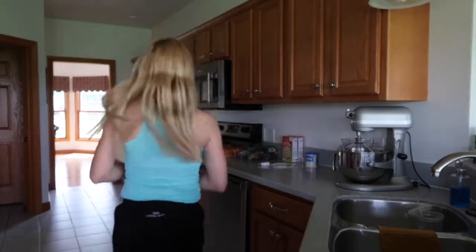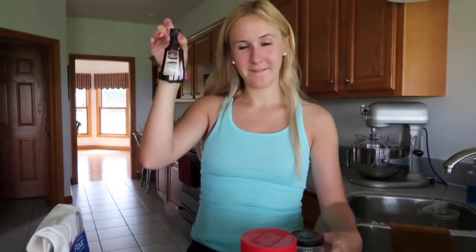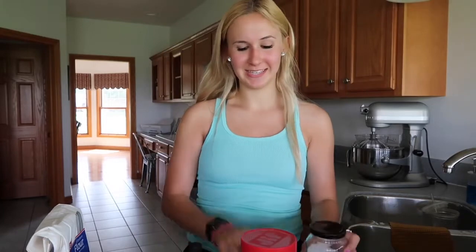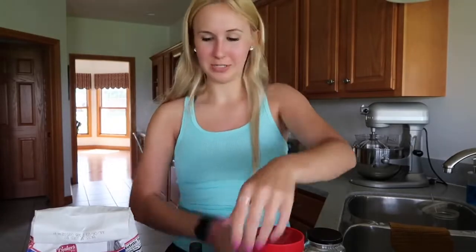First I'm going to preheat the oven to 350 degrees. I will link below the recipe that I'm using, but all you need is a stick of butter, brown sugar, vanilla, salt, an egg, peanut butter, and flour. I'm also going to be adding some Reese's eggs and Reese's Pieces — Reese's Pieces, whatever you want to call them.